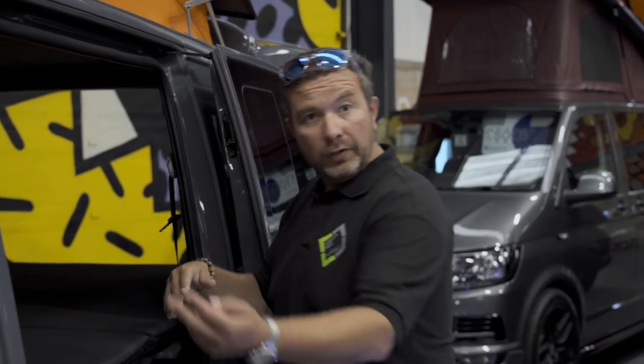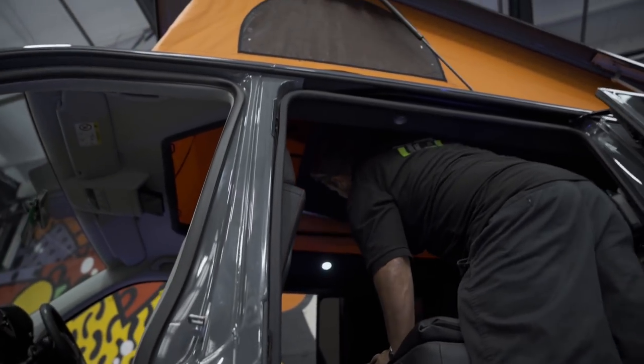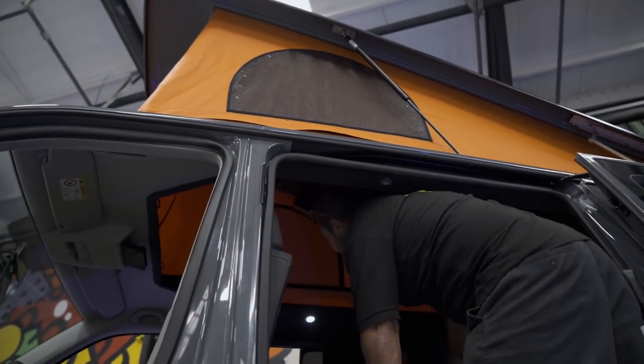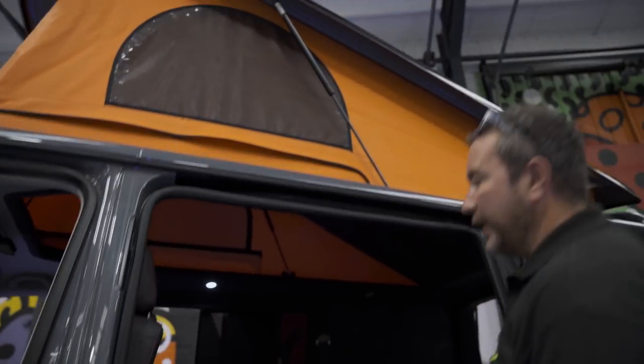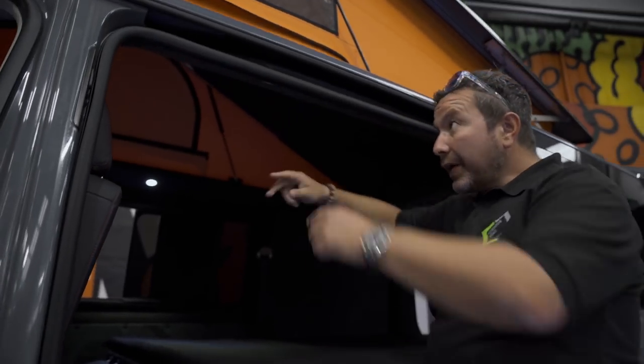I'd just like to show you the roof going up, which actually makes the bed - it's got the mattress on top. It's quite simple, you just get up there and give it a push. It makes it nice and airy, so even if there are just two people sleeping in there, you can pop up the bed, open the vents, and it's a much cooler, more airy place to sleep.